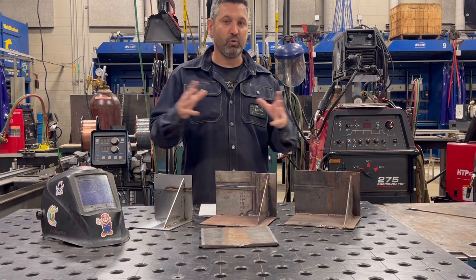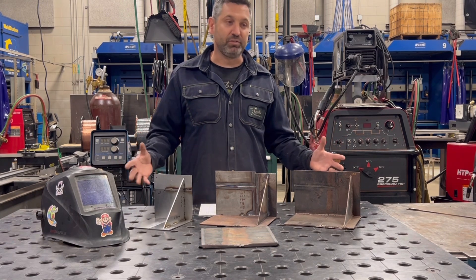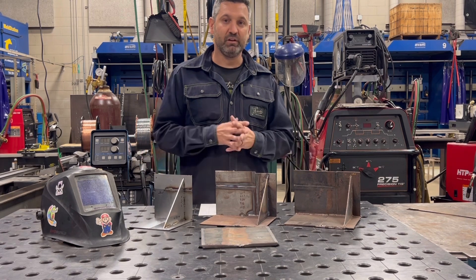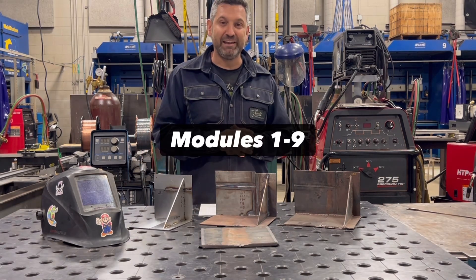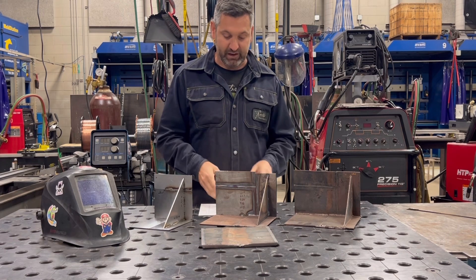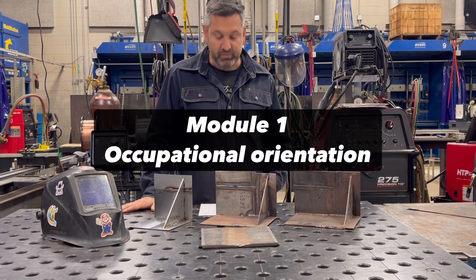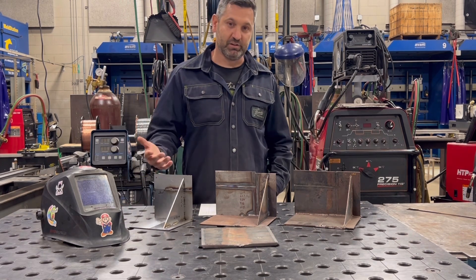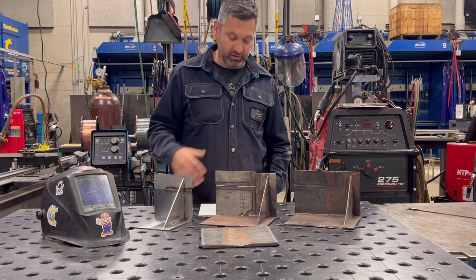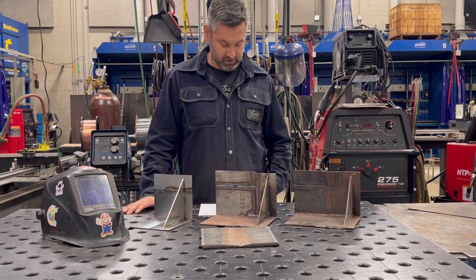This program is a general overview or basic level welding theory and practical skills. There are nine modules included in AWS Level 1. Module 1 is occupational orientation, which covers the welding industry, jobs available, and other general information that any welder should know.